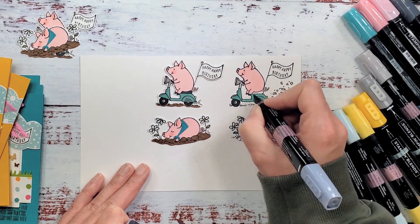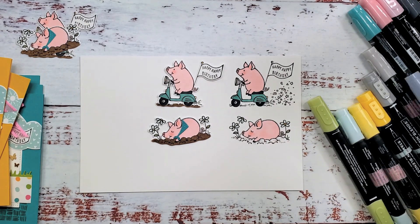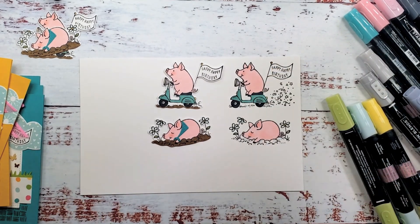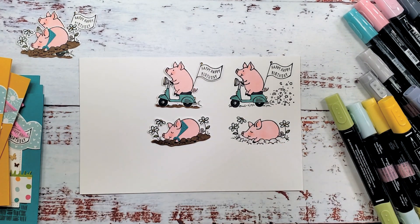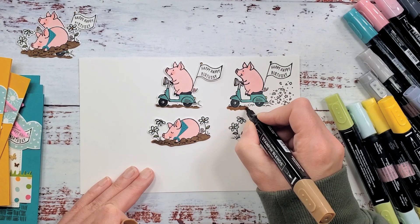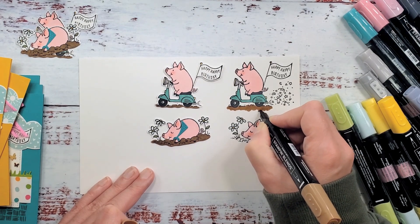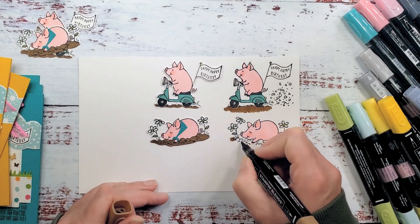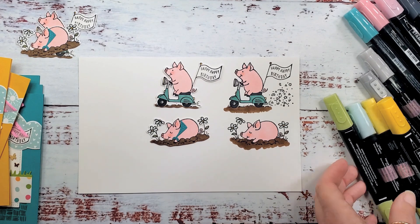Don't forget the seat. When I had my Daffodil Delight out I forgot to do the top of the sign and the little ball at the top of the antenna — do that with dark Daffodil Delight. For the ground I'm using SU 300 — a nice brown — doing circles underneath the wheels. I'm going down low so that when I die cut this out, the brown ground will go all the way to the bottom of the die cut. Go a little further than you think you need to. There's our coloring for our pigs for this round.